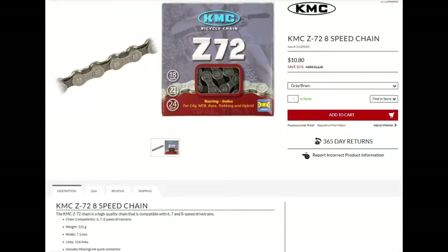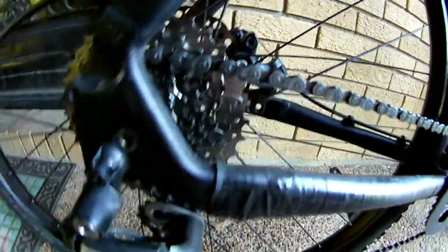And then we have the KMC Z72 7.1 millimeter chain. I honestly don't know if one chain is really any better than the next — all I know is this chain cost $19.99.